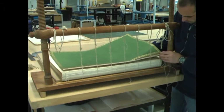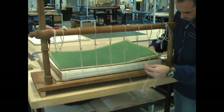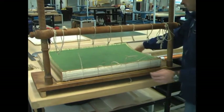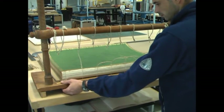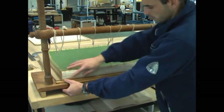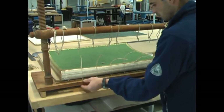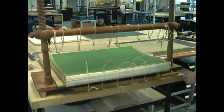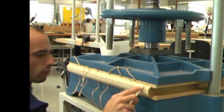On commence et on termine la couture avec les pages de garde contrecollées de soie moirée verte. Le corps d'ouvrage est fin prêt. Le dos ayant retrouvé son arrondi est encollé et fixé à l'aide de papier japon.